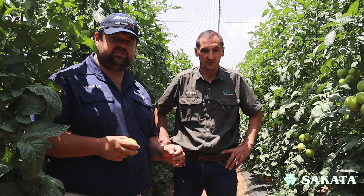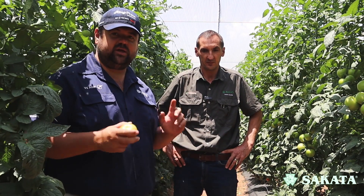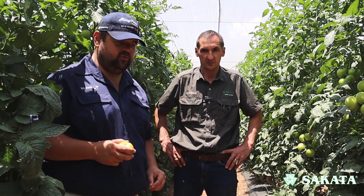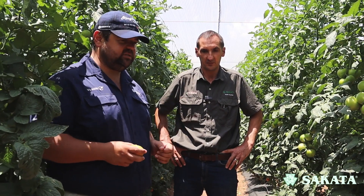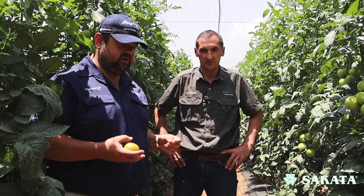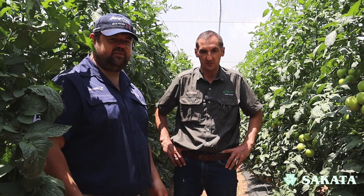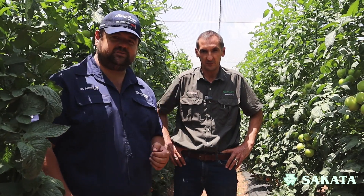Hello and welcome again to our Sakata vegetable production series where we tell you the A to Z of vegetables from plant till harvest to help you make a success of your vegetable crop. Today we're talking tomatoes — how do you get to a tomato, how does it work? There's something called rootstocks and grafting and a few other things. Johan is going to tell us more.